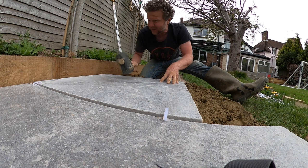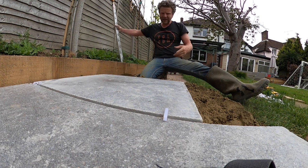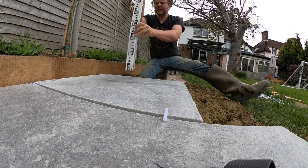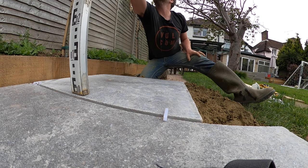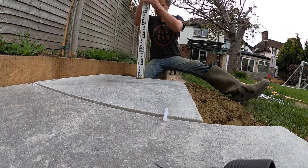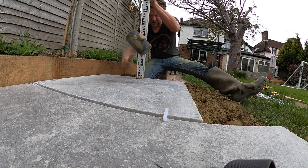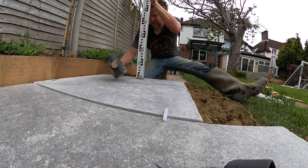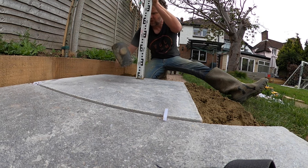I'm not concentrating on the back so much because I know I've got 20 mil to go down — I get it halfway and then I'll get the level. That's still got 8 mil to go, and the front has got about 2 mil to go. You can hold the level on it and slowly tap it down, being sure to be even across the slab. If you hit it too hard this way it's going to tilt the slab down on that side, so you have to work your way along.